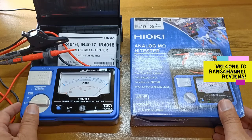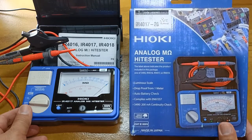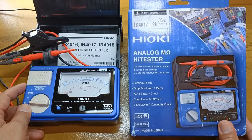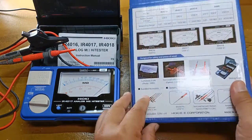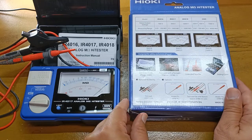Hi guys, this is the Hioki IR4017. This is an insulation resistance tester or IR tester. Sometimes you will hear people call an IR tester a mega tester, regardless of the brand. You would use the insulation tester to measure the insulation of conductors in the range of millions of ohms. So this is also called a mega-ohmmeter or meg-ohmmeter.